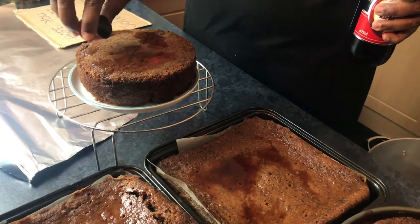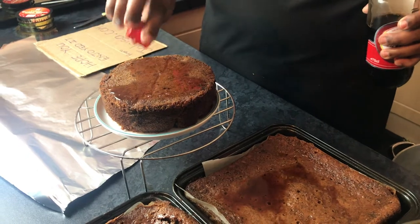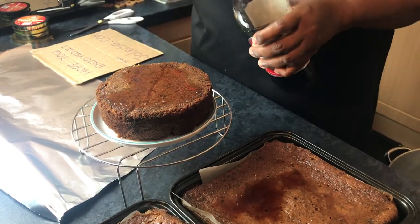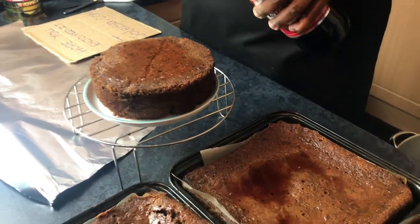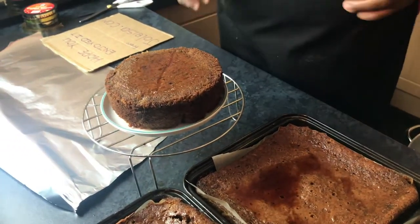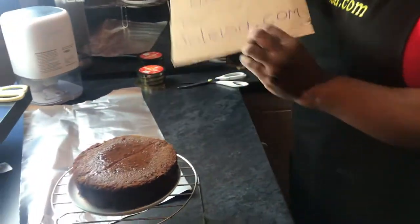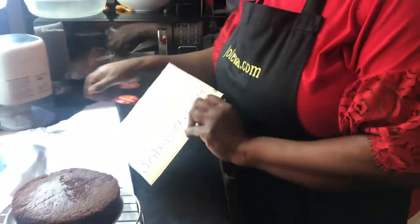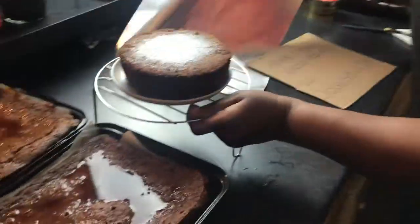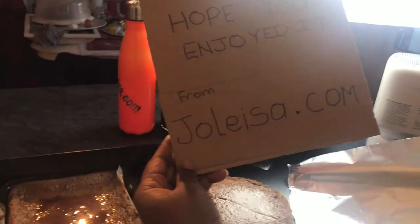Most of these cakes are going away as gifts — we're keeping one in the house. I'm going to use this little one here to show you how you can prepare a cake as a gift. So just a piece of cardboard, I wrapped it, and hopefully they'll see the little message. What does it say? 'Hope you enjoy it, from jolisa.com'.